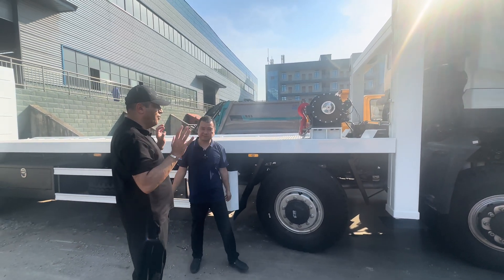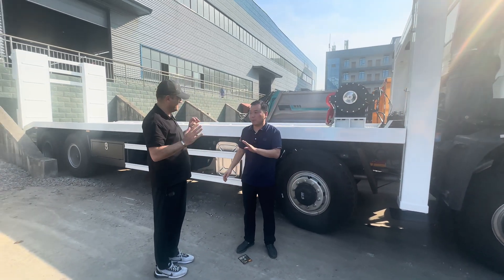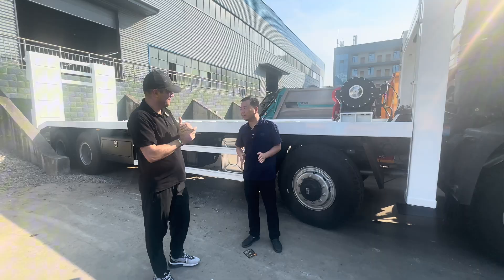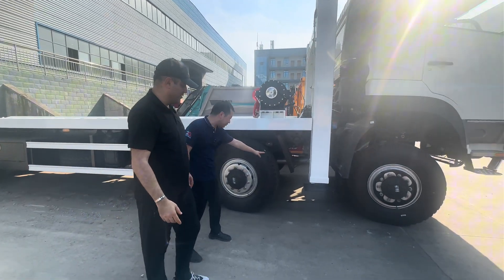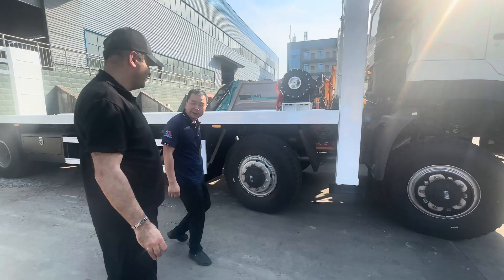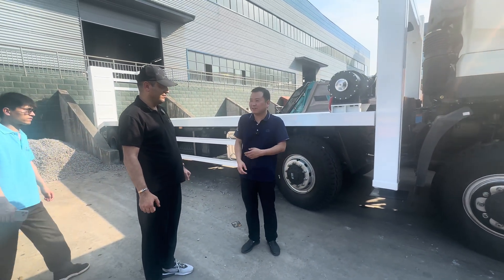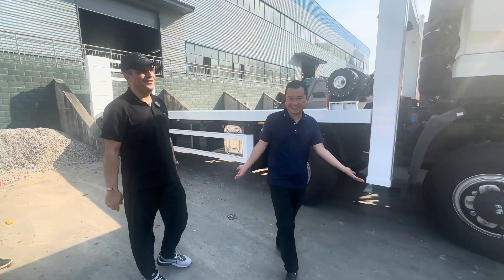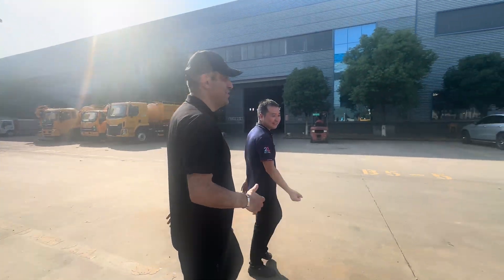Very heavy duty. I suppose the price is over 100,000 US dollars. Honestly, I don't have the exact price yet because this is tailor-made — everybody has different demands. This is really expensive. Even the chassis is eight by eight. Eight by four is very expensive; eight by eight is sometimes two, even three times that. I have been selling this equipment for more than eight years.